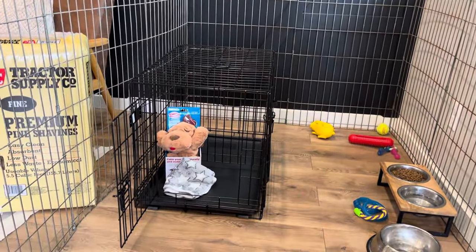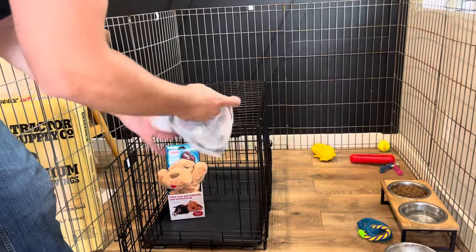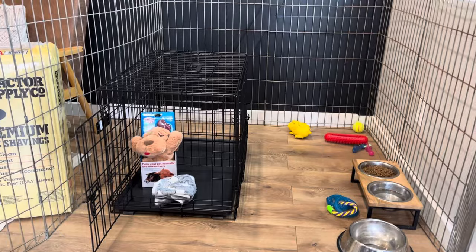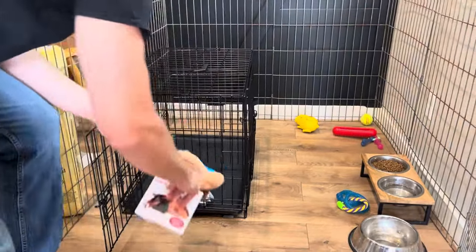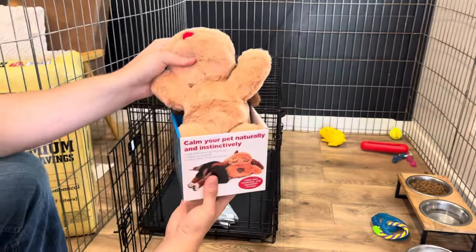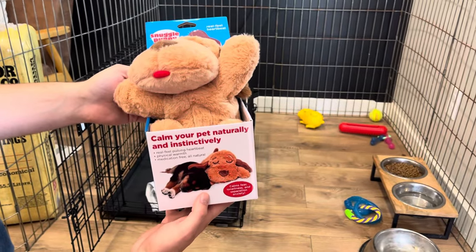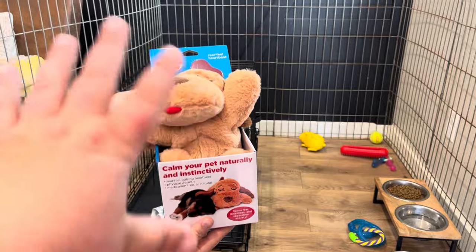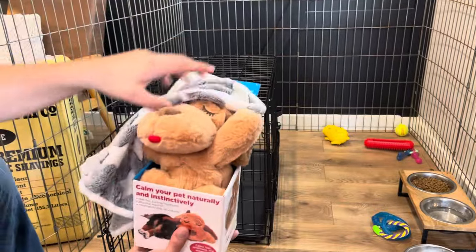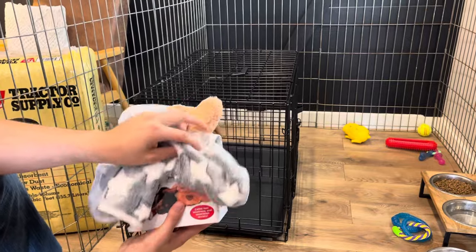We do send every puppy home with a little puppy blanket — we've rubbed that on mom and siblings so it comes home smelling like what your puppy is used to. This is a snuggle puppy, and people have talked very highly of these. It's very comforting to them. There's a little heart that puts off a little heartbeat and a heating pad that is warm. We recommend you wrap your puppy blanket from us around this, mixing the scent from home with the heartbeat they're used to hearing from their siblings and the warmth.